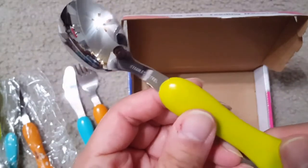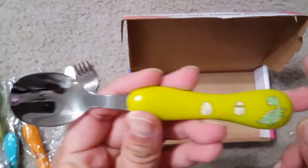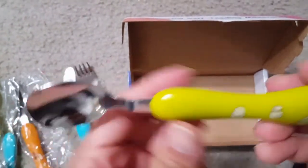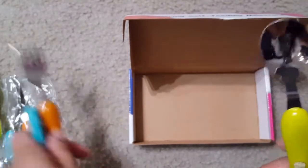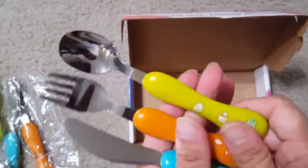The kid will be able to hold this handle carefully and easily, and then feed himself or herself. You can see this is the stainless steel spoon — easy to clean and feed, no issue with the product, and it's totally safe for the kids.